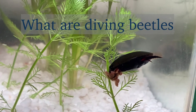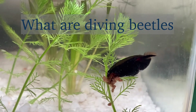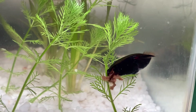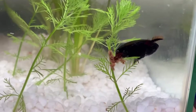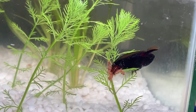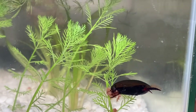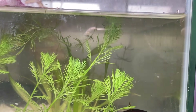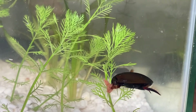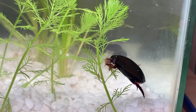Diving beetles make up the family Dytiscidae — if I pronounced it right, it might be Dytiscidae or something like that because it's Latin. They have strong hind legs for swimming which have a lot of fur, and they have those sharp mandibles for chewing and hunting. They also have four front legs for grasping their prey or just holding, like you can see in the video.